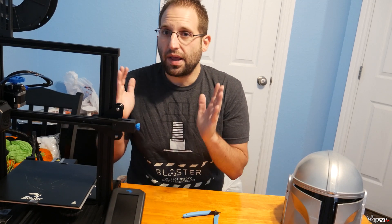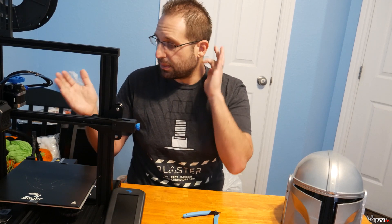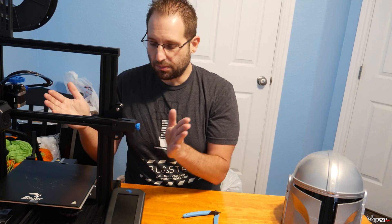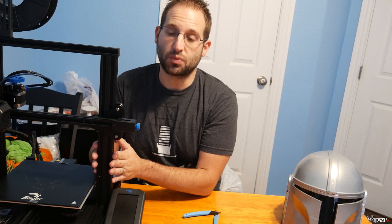So I went ahead and asked Banggood to send me this Ender 3 V2. This is a brand new printer from Creality. It pretty much has all the upgrades of the Ender 3 and the Ender 3 Pro, and they added some bells and whistles including a really nice 32-bit main board.